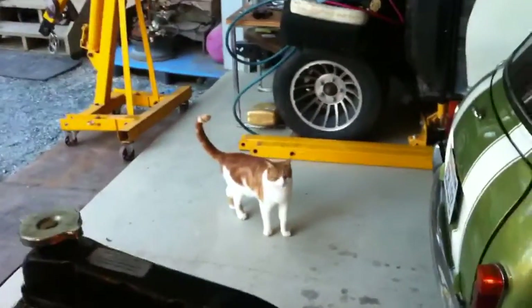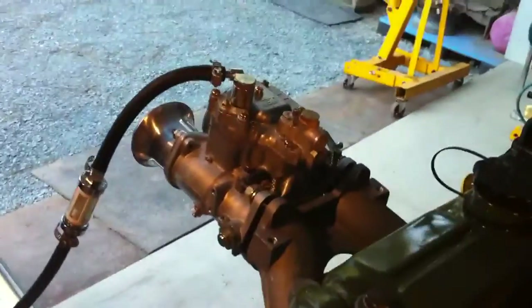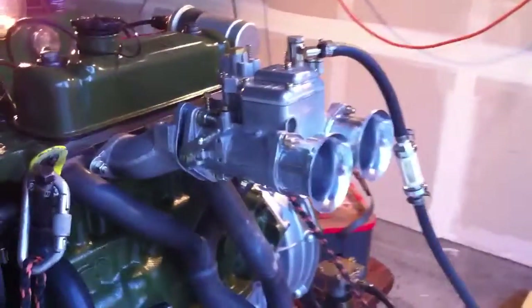This is Jamal of Cooper Road Mini and Mini Mania, and we're taking an opportunity here to test run our Mini Moke engine. This is a 1345cc, pretty high compression, with a nice Weber DCOE style carburetor.